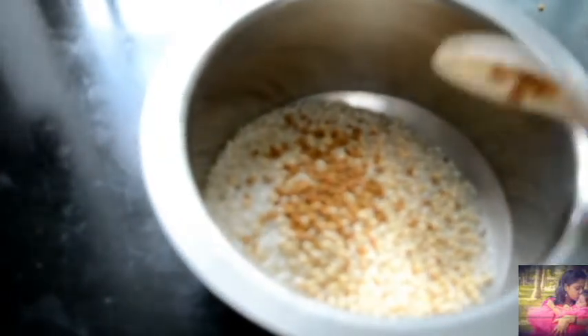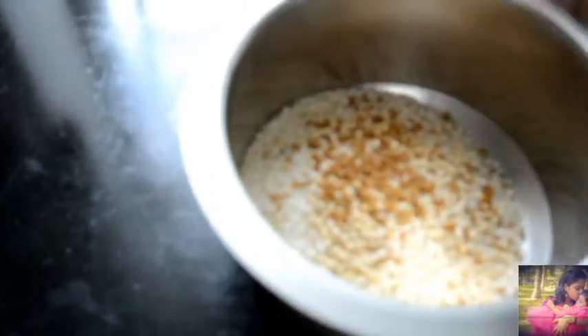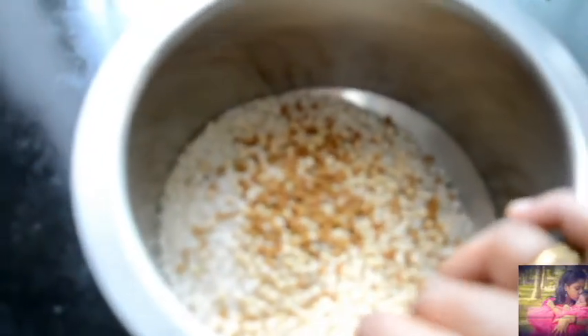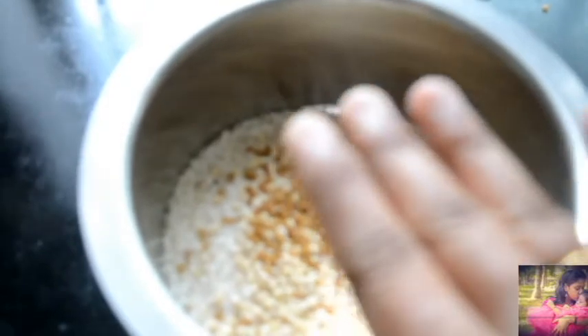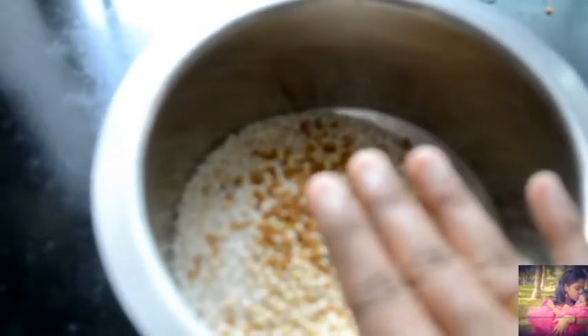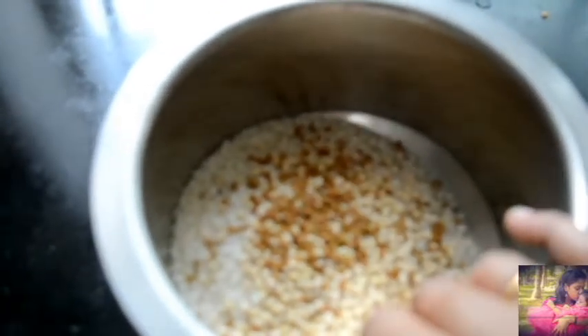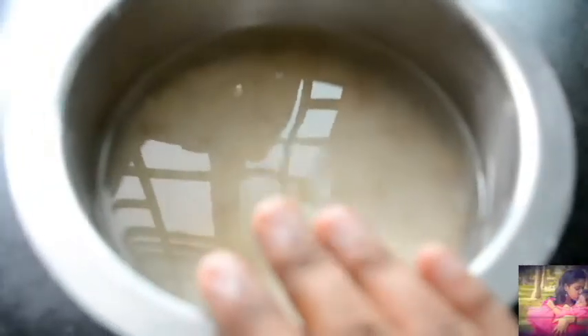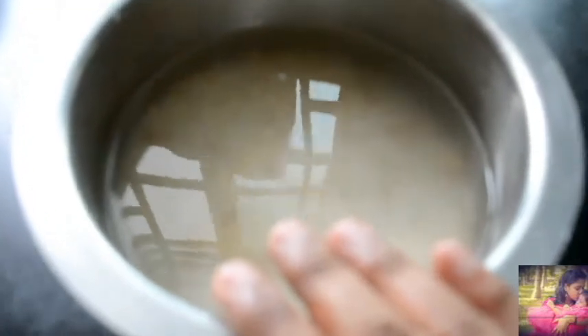Then you add some salt in a tablespoon and add a little spoon to the water. Now we pour everything together.